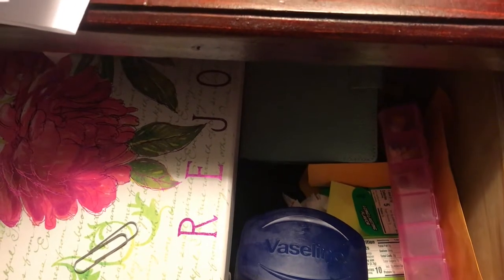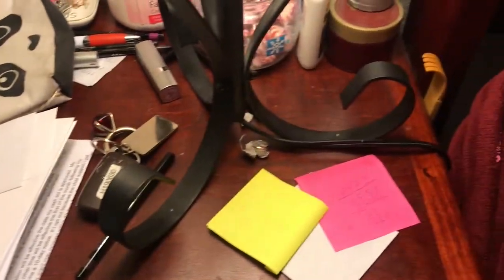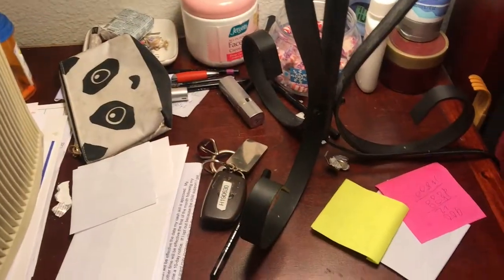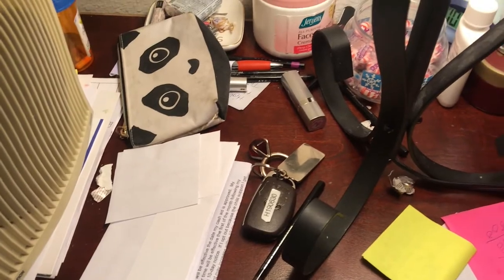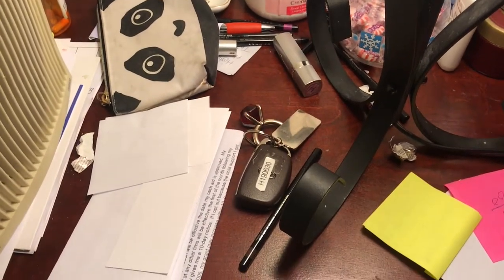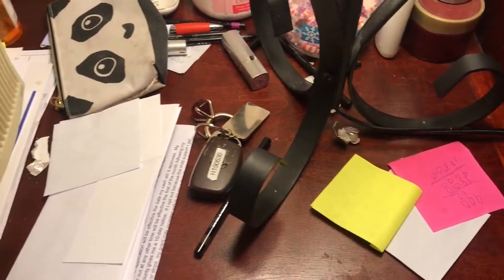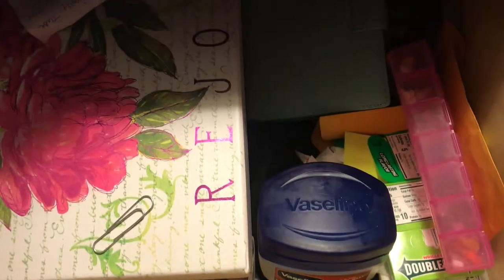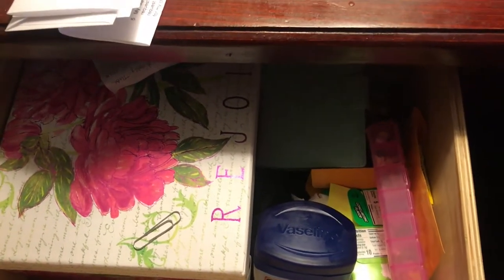I want it to be functional, but the main thing is what's on top. The first thing I'm going to do is take everything off except for this lamp here. I'm going to keep the lamp, just take everything off and set it on my bed. I'll take most of it out just to organize it, so you'll see what I do.